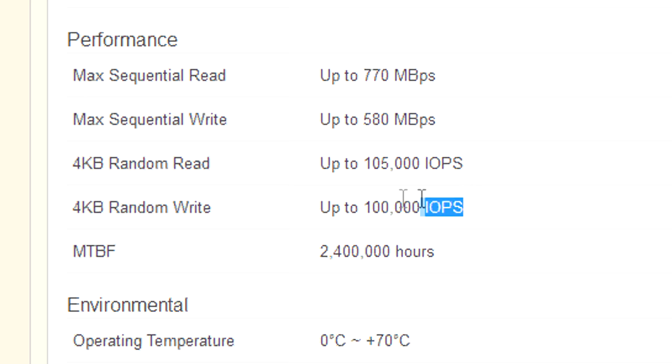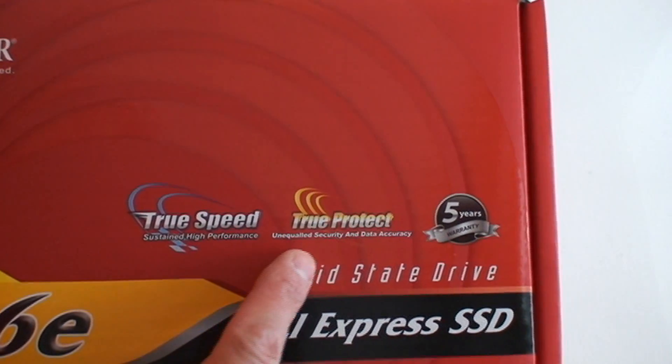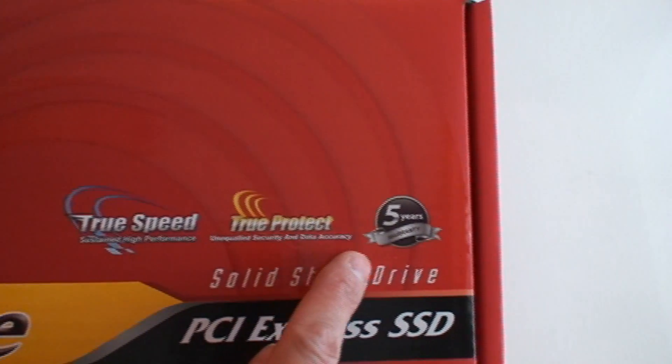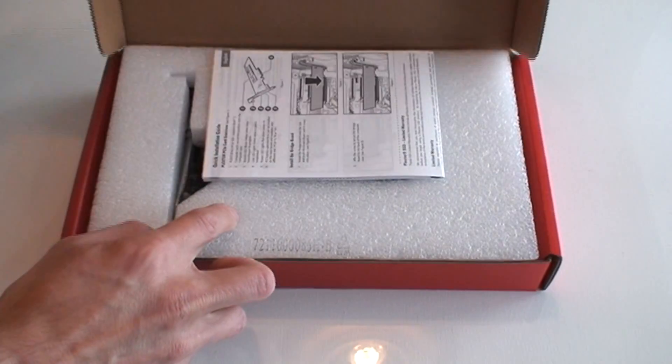They stand behind their product with five years of warranty on this. If you have a high-end machine that you're building and you really want the next generation high-speed components, this is it. You want firmware that is solid, smooth, compatible, no drivers, plug and play — this gives you that.